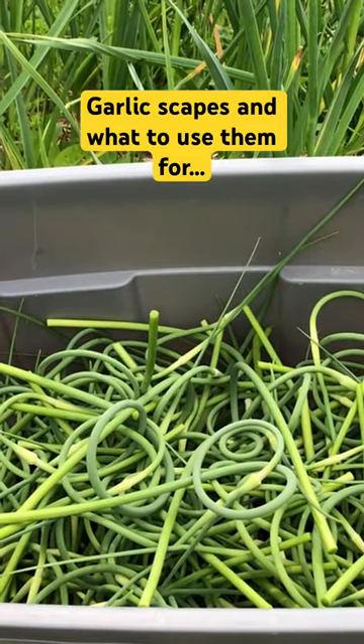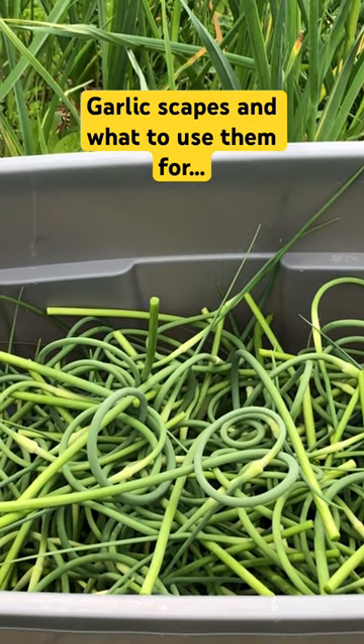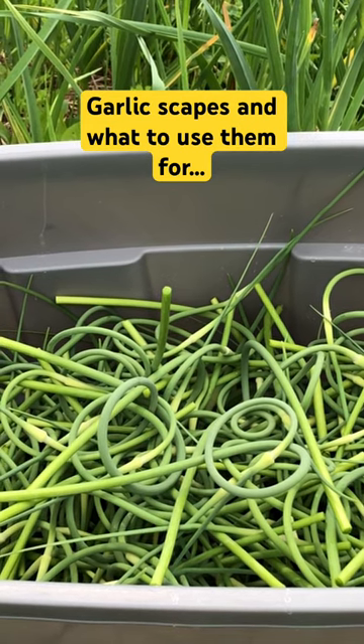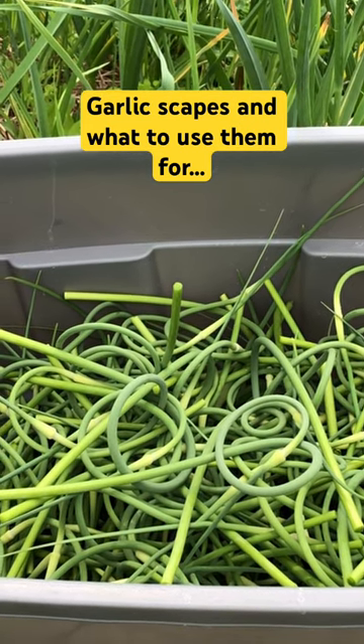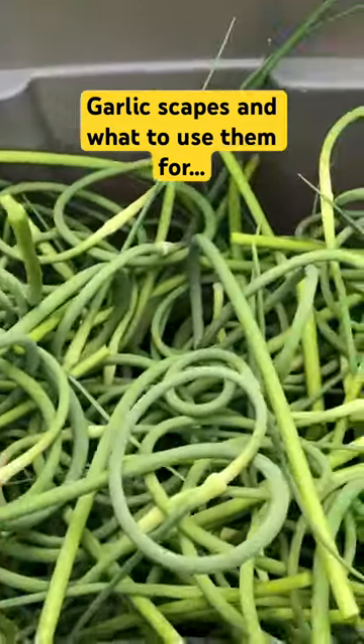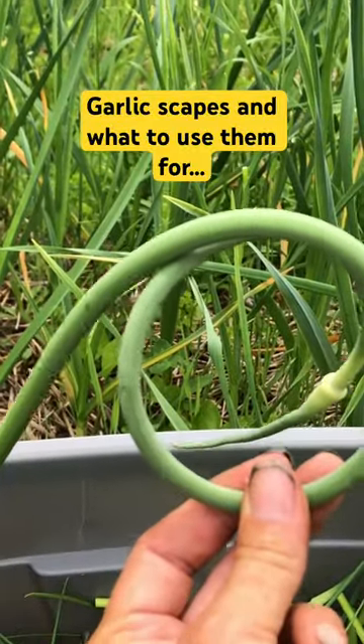You can do so many things with garlic scapes. You can eat them raw in a salad, or you could cook them, put them in a stir-fry, potato salad, garlic mashed potatoes, or you can use them as a garnish in your Caesar drink. How beautiful will that be this Canada Day weekend?